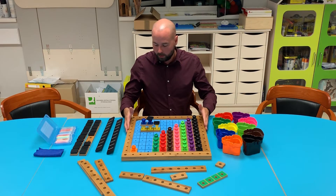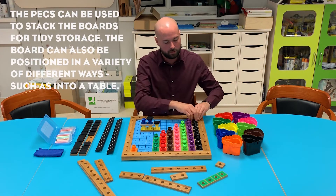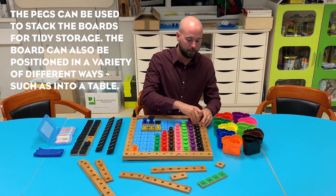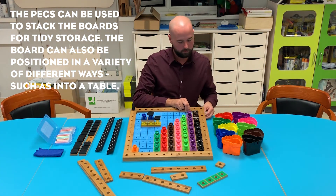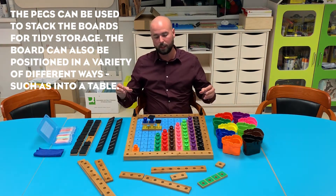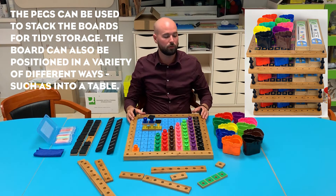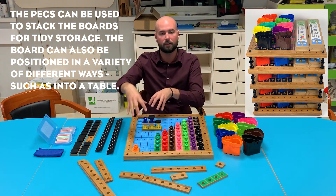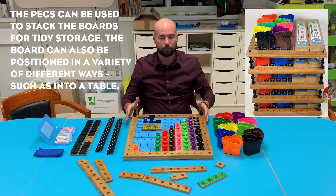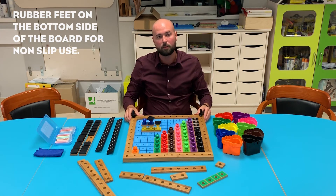There's one other feature I'd like to talk to you about: we can stack our pegs into the corners, and this means we can continue our pegs up and stack our boards on top of each other, because this works in all four corners. It's fantastic for storage — we can put our pots and pegs into the centre per set and have a really nice storage unit at the side of the classroom. There are rubber feet on the bottoms to protect our board and so that it doesn't slip.